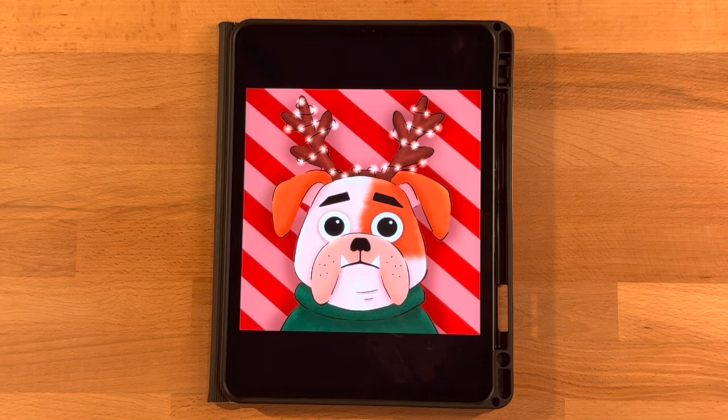Hi everyone, welcome to another Procreate tutorial. This is the drawing we will be completing in today's video: a fun holiday bulldog with some cute antlers with lights on them. This is a lot of fun to draw. I can't wait to see how everyone's turns out — they're all going to be a little bit different, but so cute.